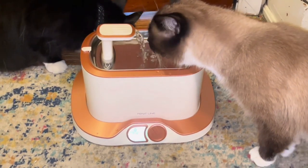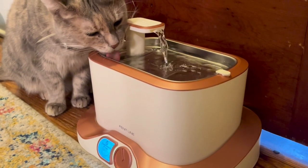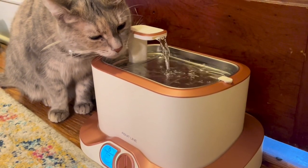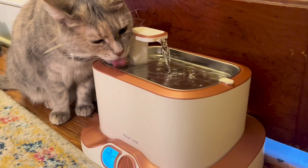The anti-tumble design features a four-sided support. The design ensures ultimate stability and prevents the bowl from tipping by a playful cat. And the hassle-free charging gives you the freedom to place the fountain anywhere in your home.